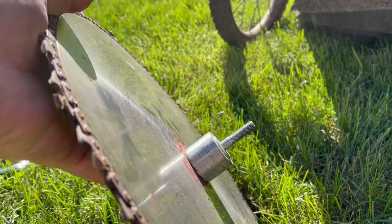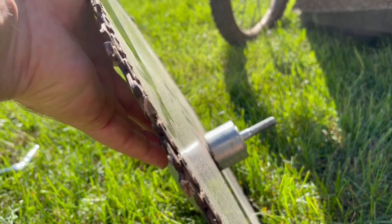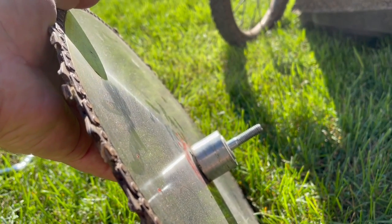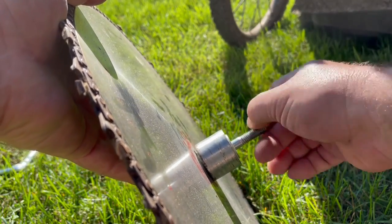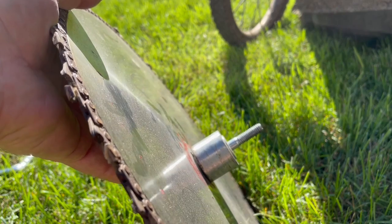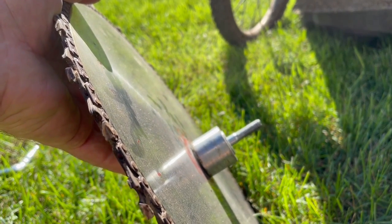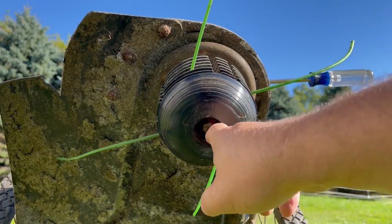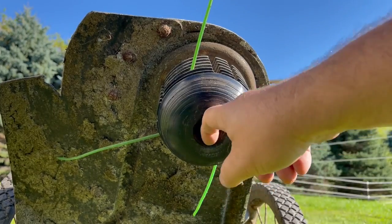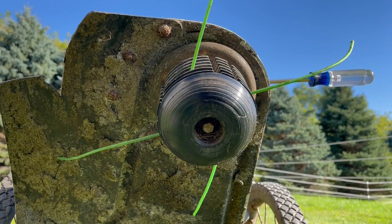The threads appear to be standard right-hand thread instead of left-hand. Sometimes trimmers have a left-handed thread so they won't unscrew while in use, but this looks to be right-hand thread. Remember righty-tighty, lefty-loosey — it tightens like a normal bolt. You may find a lot of debris around the bolt, so make sure you clean that out so you can get the wrench on there good.